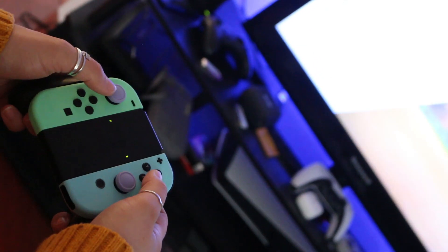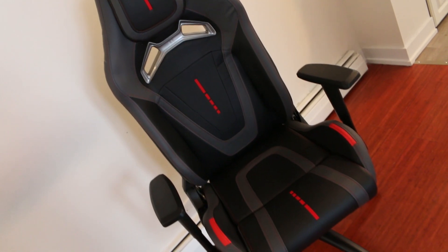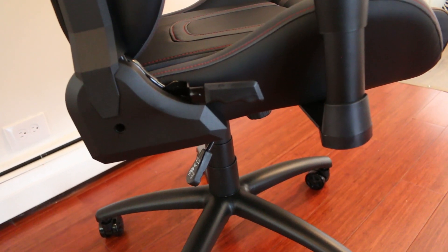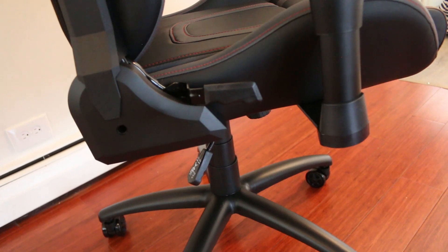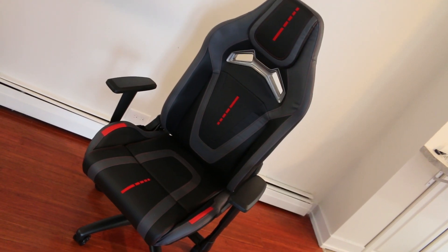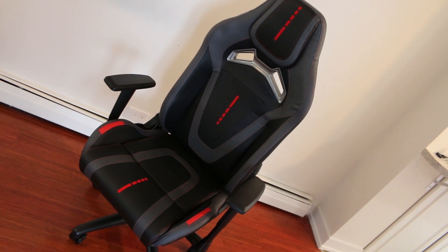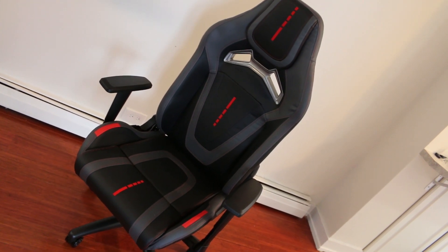As far as gaming chairs are concerned, this one made by Furious is actually pretty impressive. Not only does it look great, it's really solidly built and is extremely comfortable to sit in for extended periods of time. If you're interested in any of the gaming chairs made by Furious, I'll put links to this one as well as a few others in the description below. Until next time, this is Ness signing out.